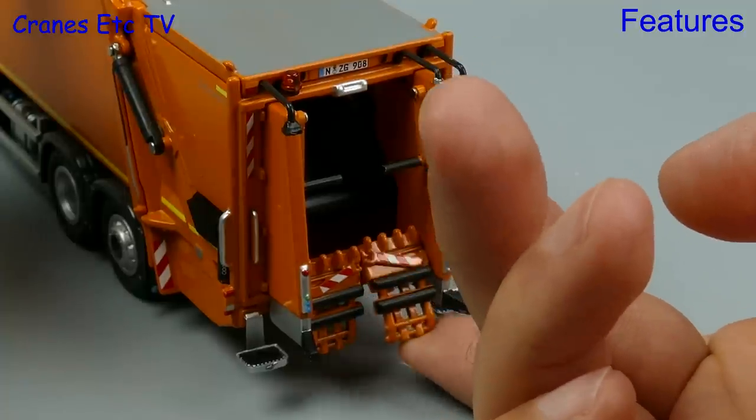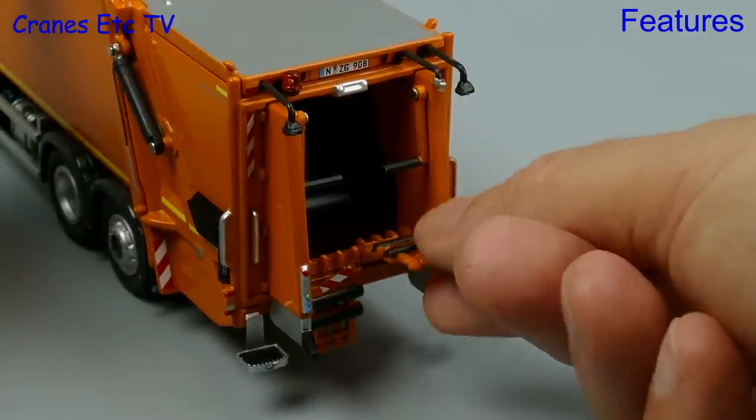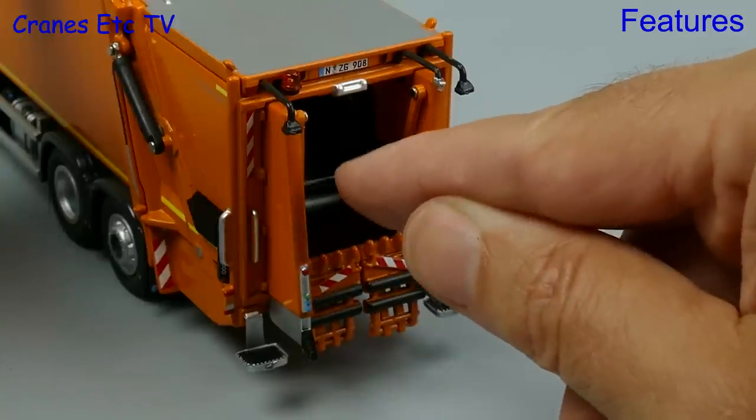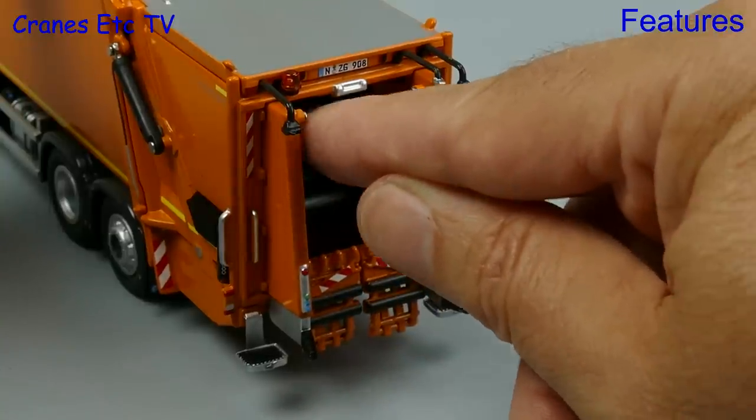Another working feature is the bin loaders, which hinge up and tip the bin. It would have been nice if a couple of bins had been supplied with the model. The two bin stops at the top can also be moved.